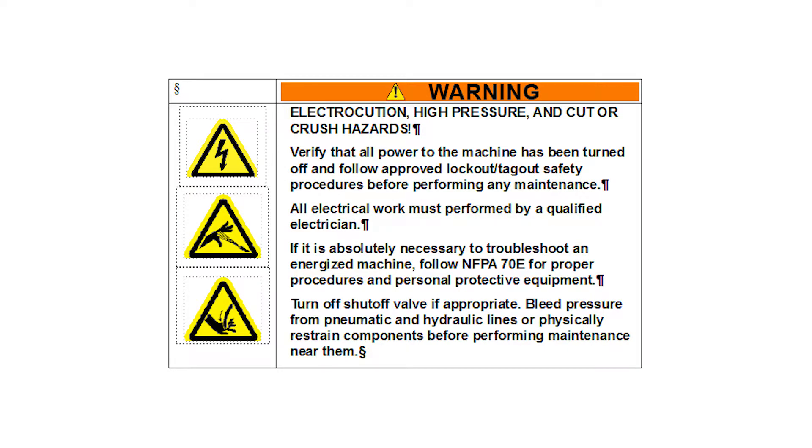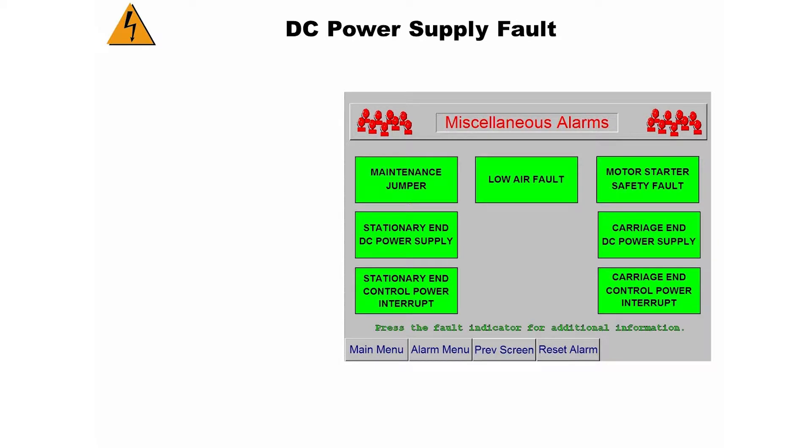All electrical work must be done by a qualified electrician. A DC power supply fault does not mean that your power supply is bad. It usually means there is a short in the 24 volt circuit.